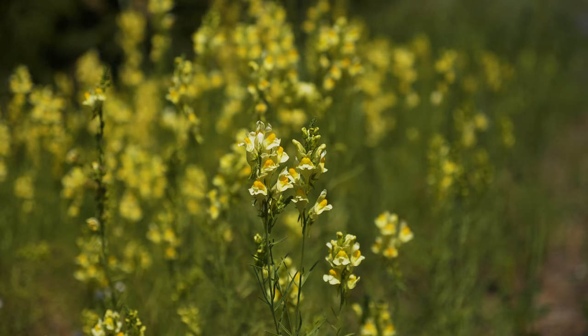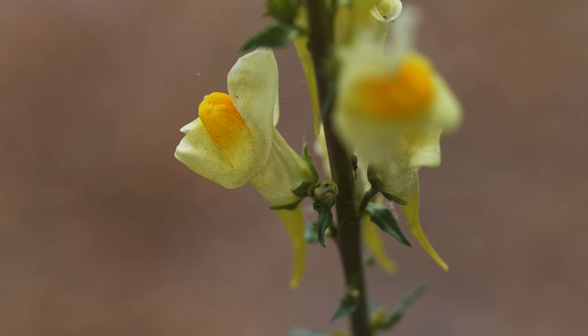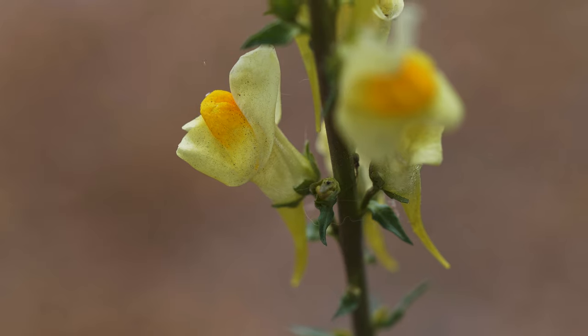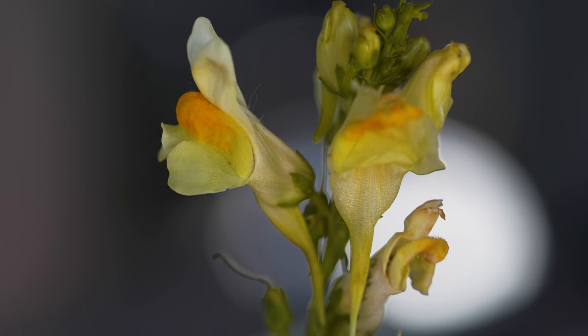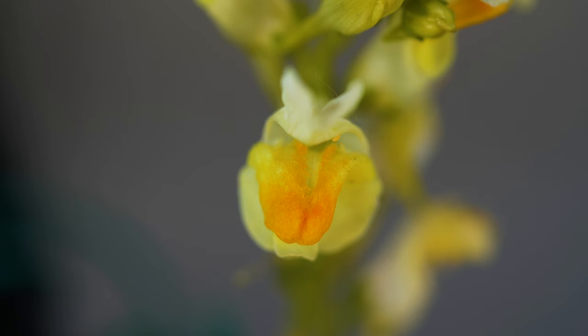Flowers occur in spiked clusters at the tops of stems in groups of 6 to 30 throughout summer and fall. Flowers are pale yellow and snapdragon-like with an obvious upper and lower lip and a spur pointing downward. Each flower is three-quarters to one and a half inches long with a fuzzy, bright orange throat that functions as a nectar guide to entice pollinators.